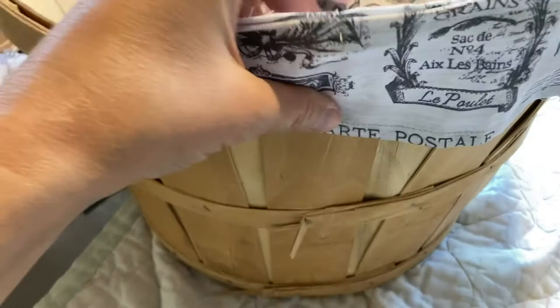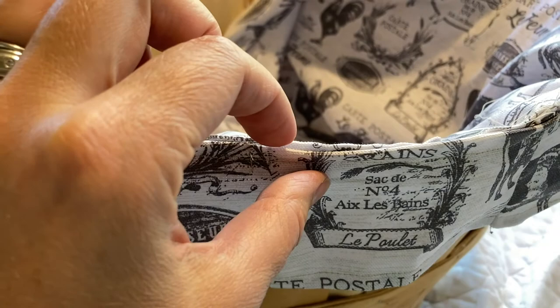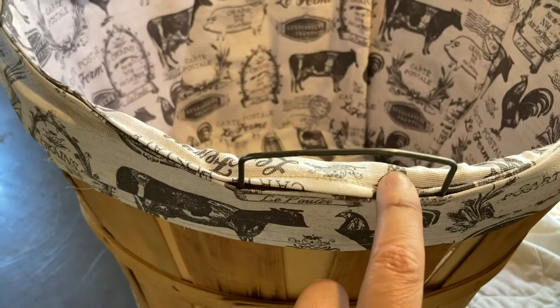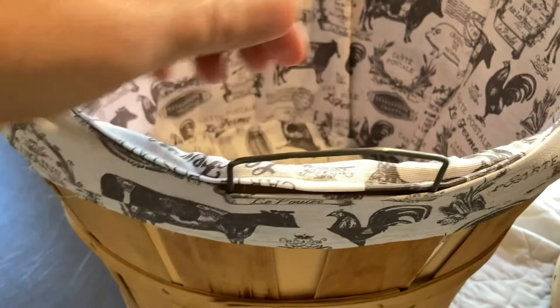Now you just put this over your little handles. I didn't get a video of this, but I just took a straight razor and went right in between that seam there and opened that up so the handle can go right in there — right in between where I did those little vertical stitches. You can see it fits over perfectly and gives it a nice finished look because you seamed both sides. Then you did your little stitch there to reinforce it, and your basket liner is all done. It's custom to the size basket you need and it's just perfect. I hope this helped you out and I hope you enjoy it.